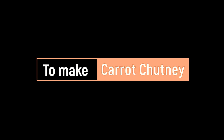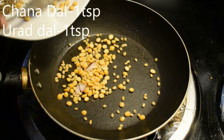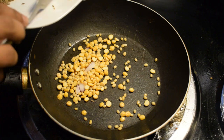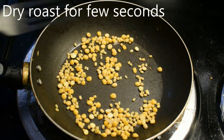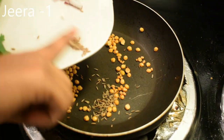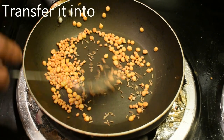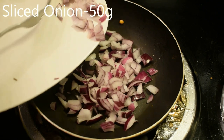Add 1 teaspoon of carrot chutney in a pan. Add 1 teaspoon of golden cauliflower. Add 1 teaspoon of seed. Add a little bit of seed in a jar. Add 50 grams of carrot chutney in a pan.